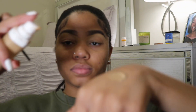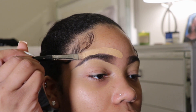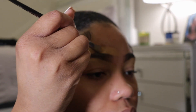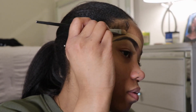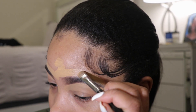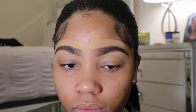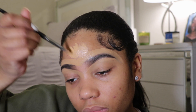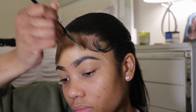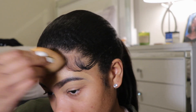Now I'm going in with my Fenty Beauty foundation, putting a little bit on my hand. I'm using that same concealer brush from earlier to clean up the top. Then I'm blending in all that excess product, bringing it up to my forehead — not wasting any, since I was going to put foundation on my forehead anyway. I go in with that same beauty blender and blend out the entire forehead.